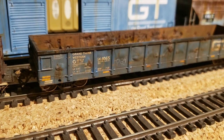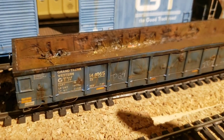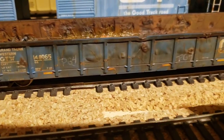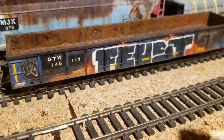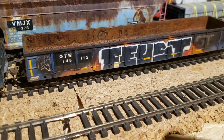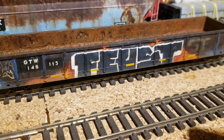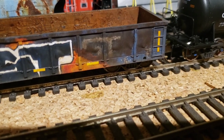You can see the bubbles and dents and everything else. This one was already painted and decaled for GTW, so it was easier of the two. I did a paint job inside with oils but no powders. It's got a little bit of tagging on it. The second one actually started as a Chicago Northwestern — also an Atlas Trainman — and I just painted over it. I did a faded GTW blue.